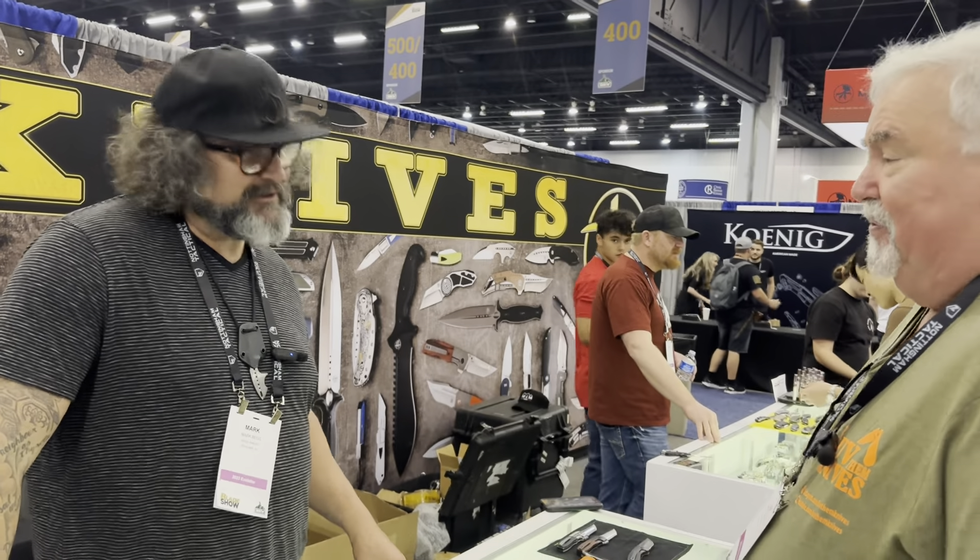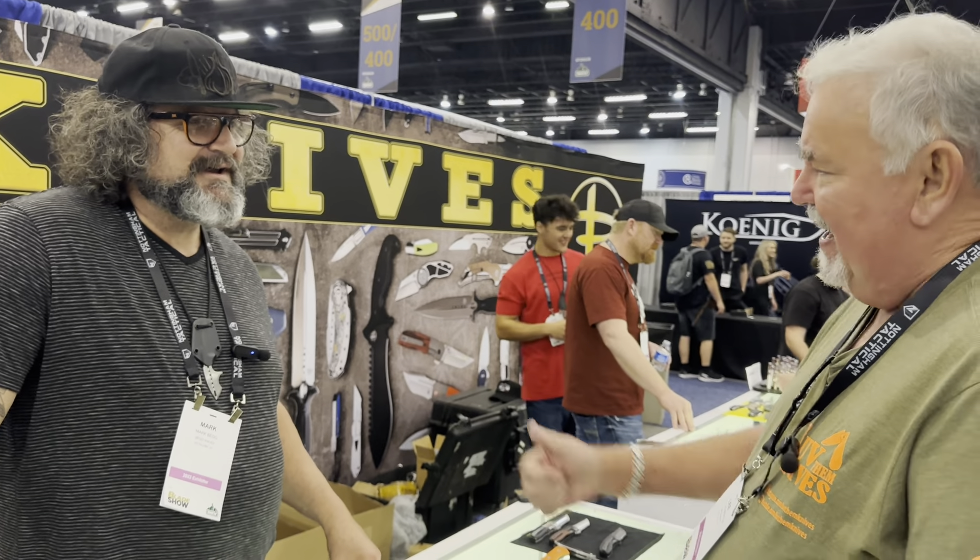Thank you so much for coming by, Mark. Thanks for helping us out and showing your product line. It's good to meet you for the first time. Have a great show.